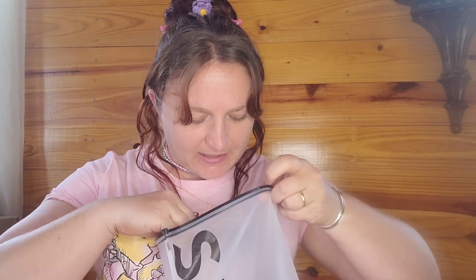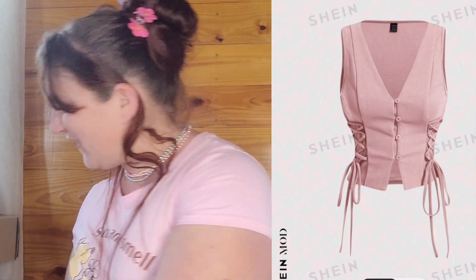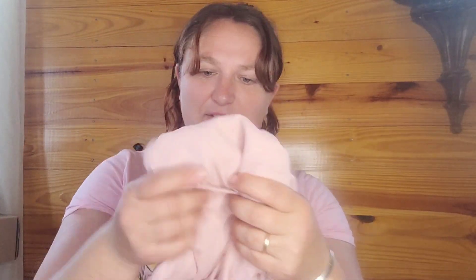The first thing we should try out for sure is the one that got me, the one that lured me onto their website again — this pink vest, which I already showed you. Looks really cute. It's like a polyester, I think. Tight fabric, kind of cheapy cheapy fabric.